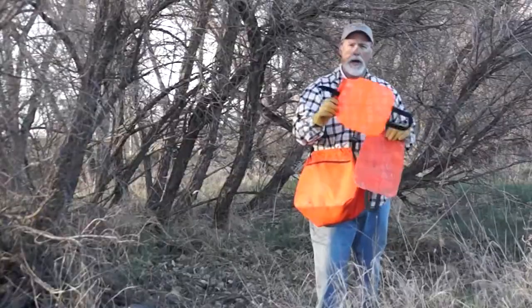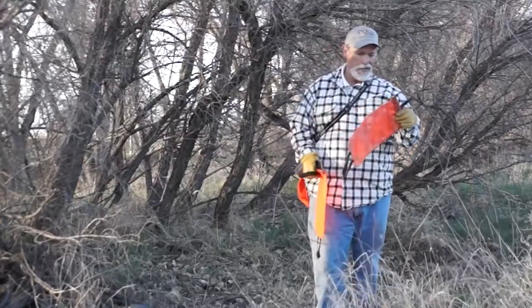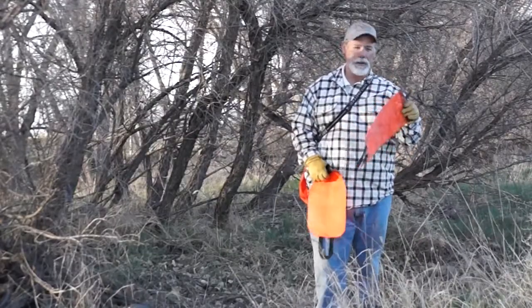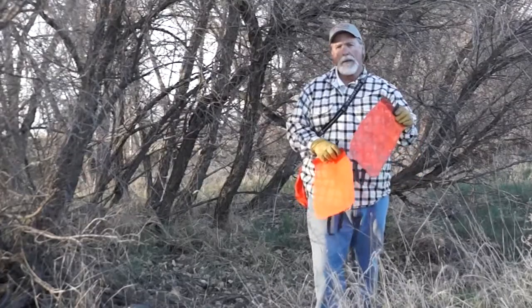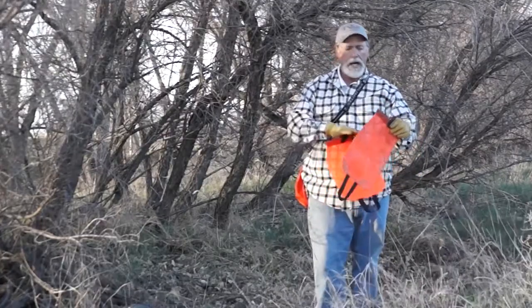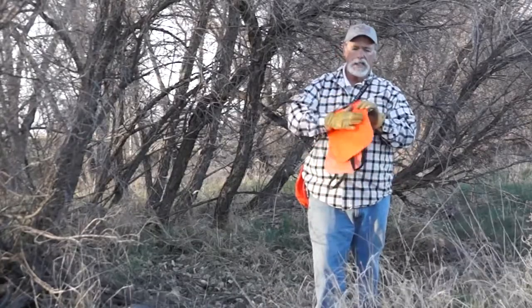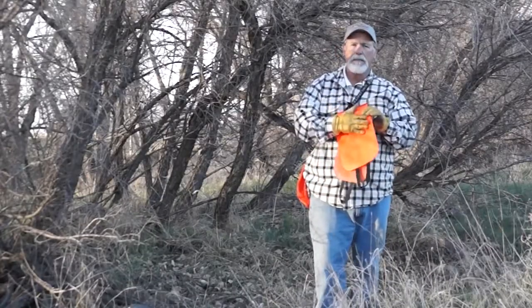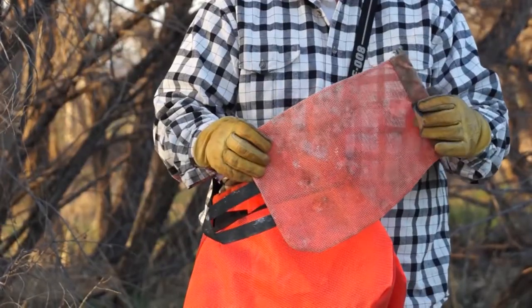This is what they look like when they're brand new, but this is what they look like when they've been well used. What we do with this one, we actually put it in our pigeon house. It's gonna get all grody. You're gonna get rid of the scent of just the mesh plastic — you smell more and more like birds, and that's exactly what you want to have.